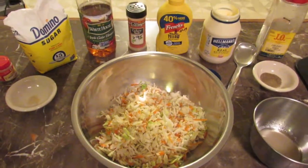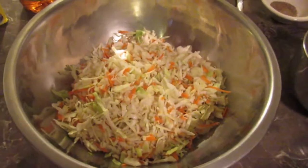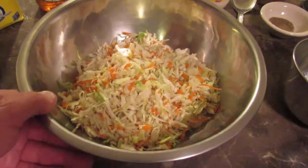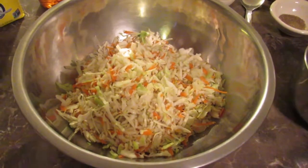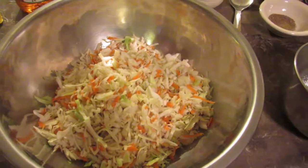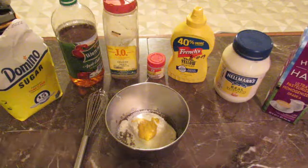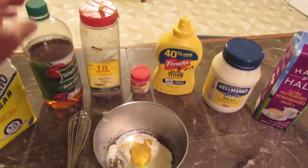I've got a bag of coleslaw mix from a grocery store. You can get any kind of coleslaw mix, or you can make your own with shredded cabbage — slice it thin, slice it thick, chop it, mince it, whatever way you want to do it. Next I'm going to make my coleslaw sauce.